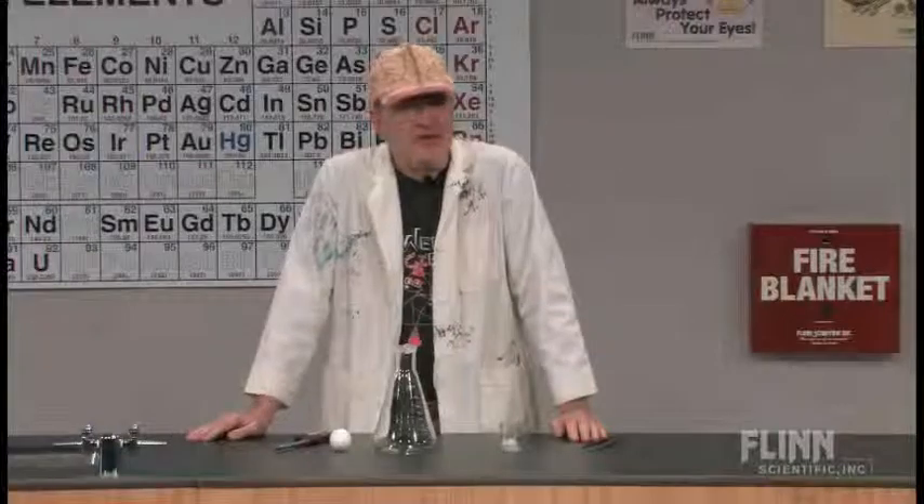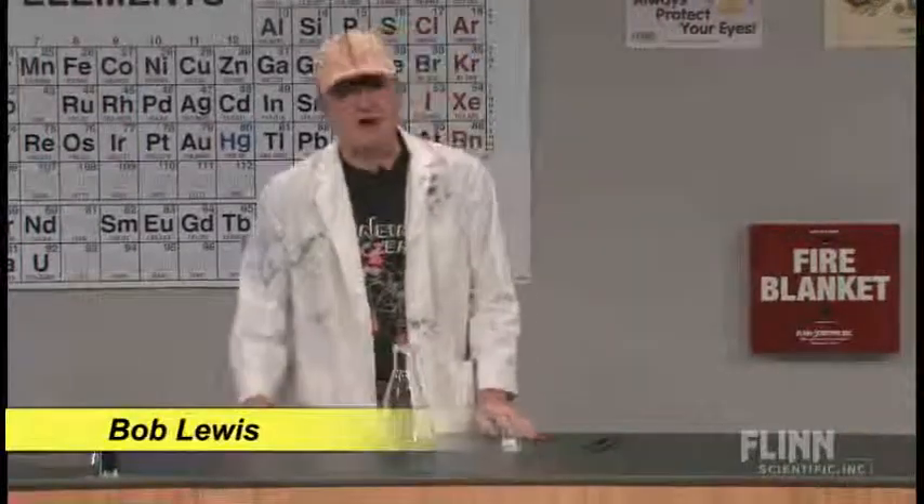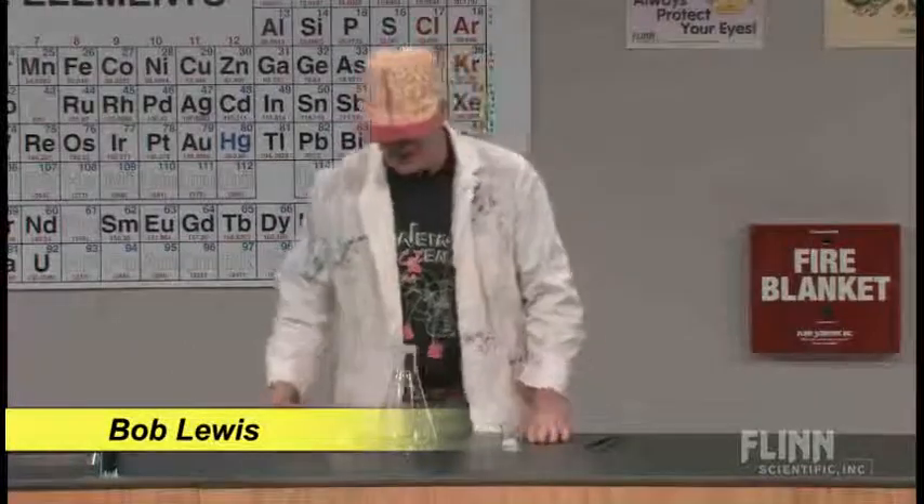I put my thinking cap on the other day because I had a problem that I needed to solve, and I thought maybe I could use science to solve the problem.